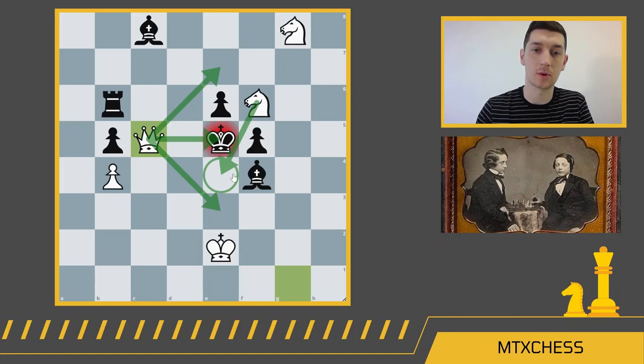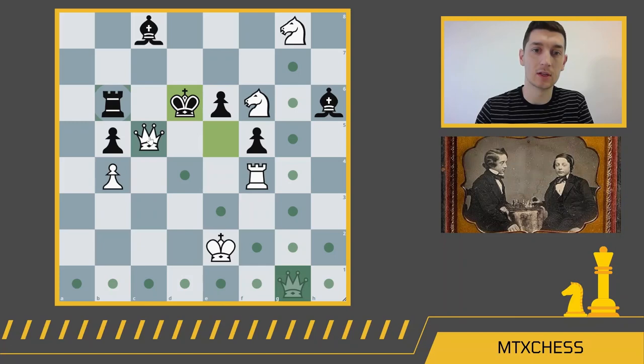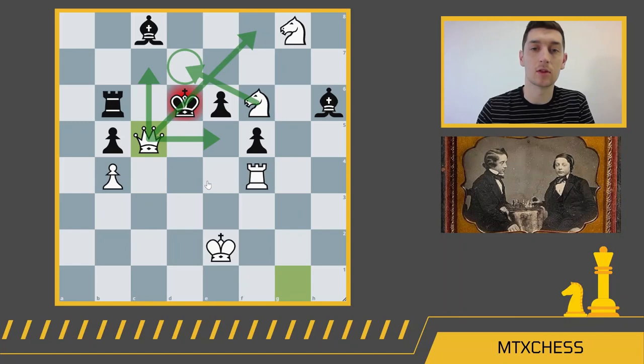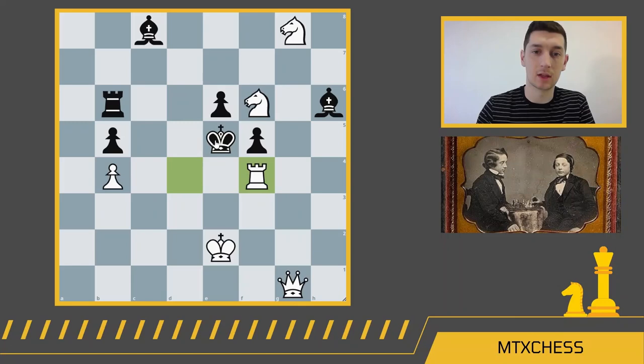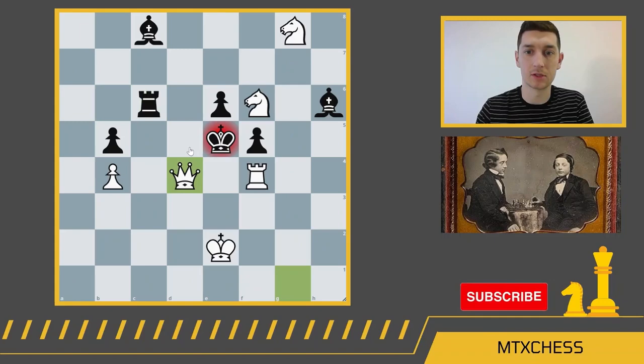Either way you capture the rook, you're going to lose as black. What if the black king tries king d6? Then we'd have queen c5 checkmate — the queen again taking away escape squares, checking on the diagonal, and the knight taking away the last escape square. If you try rook d6 instead of capturing, you're just going to get queen e3, which is checkmate anyway. If the rook comes to c5, the queen comes to d4 and checkmates. No way to defend for black — a really nice checkmate in two.